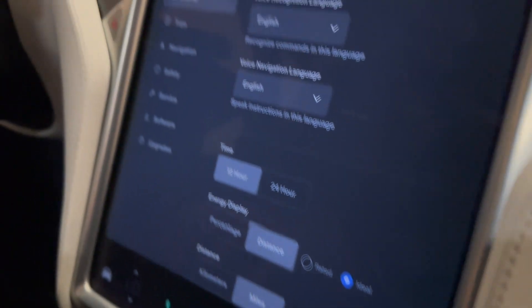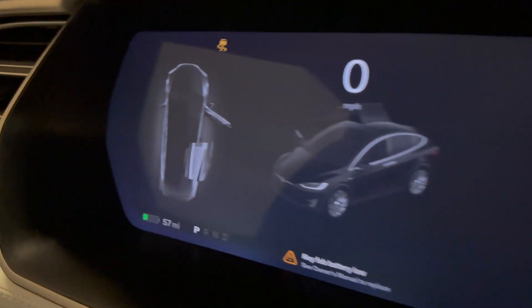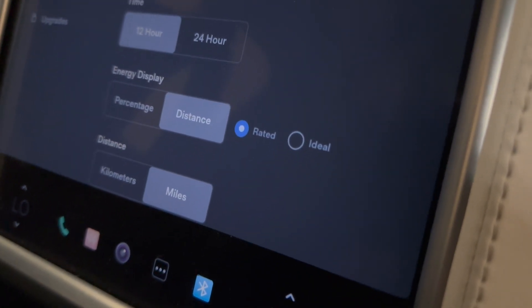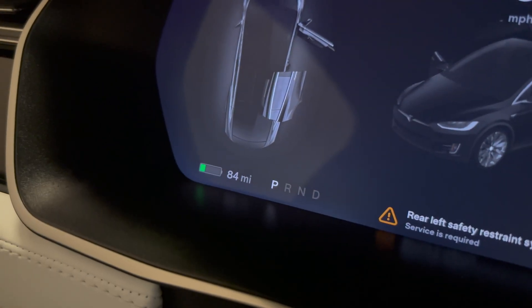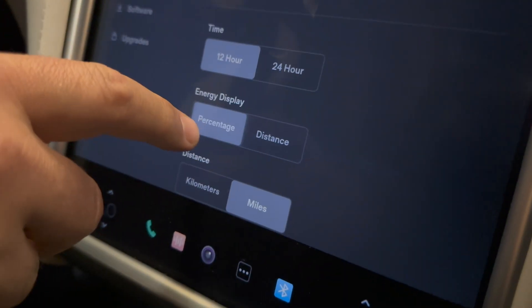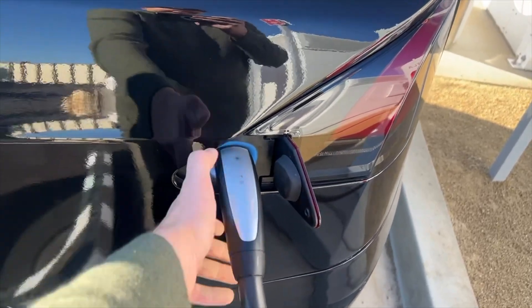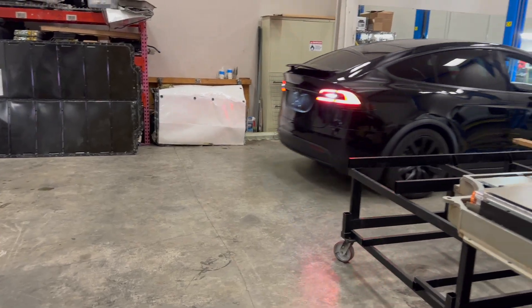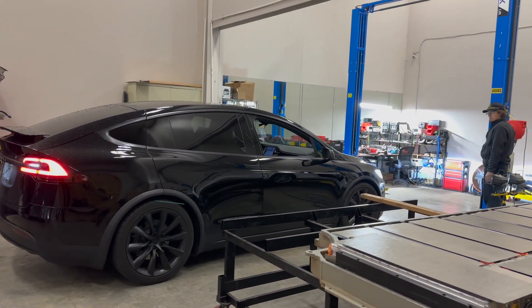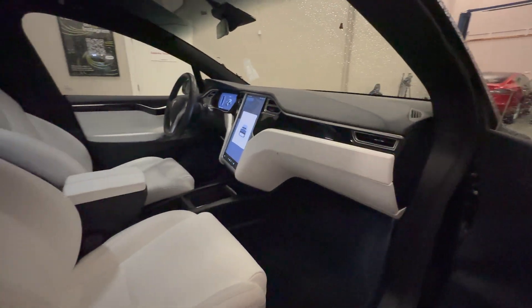Before the battery swap, the Tesla displayed an ideal range of 73 miles and a rated range of 57 miles. Now with the 90kWh battery, the rated range is updated to 66 miles and the ideal range to 84 miles. The battery shows 26% state of charge. The Model X still connects to Tesla's Supercharger network with no problem charging. By upgrading from 75kWh to 90kWh, we gained 45 miles of range — totally worth it to showcase what EVS Republic can do.